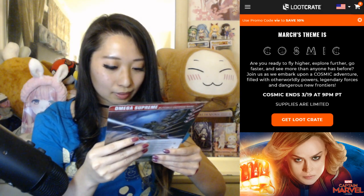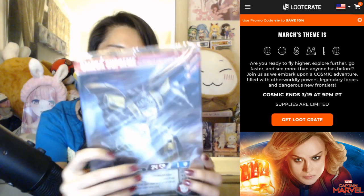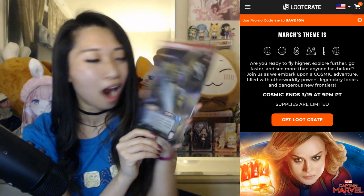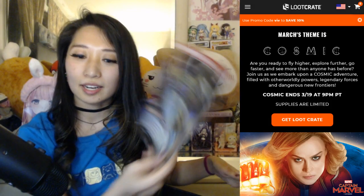Wow. This looks like a giant card — Autobot Defense Base. Omega Supreme. This is so big. Is this like a playing card? That's pretty awesome. This is huge and shiny. Looks like a good collectible item here.